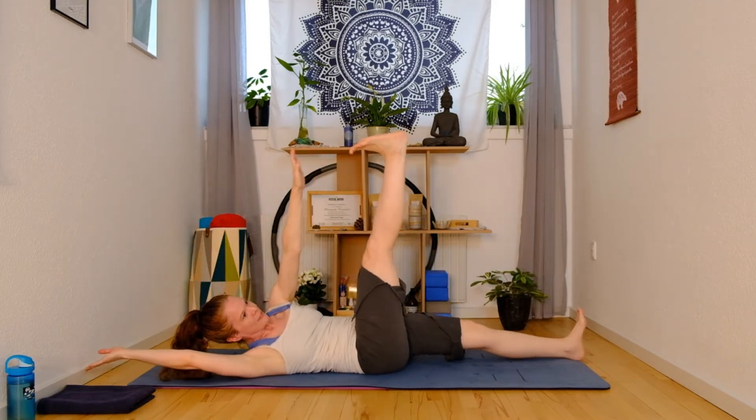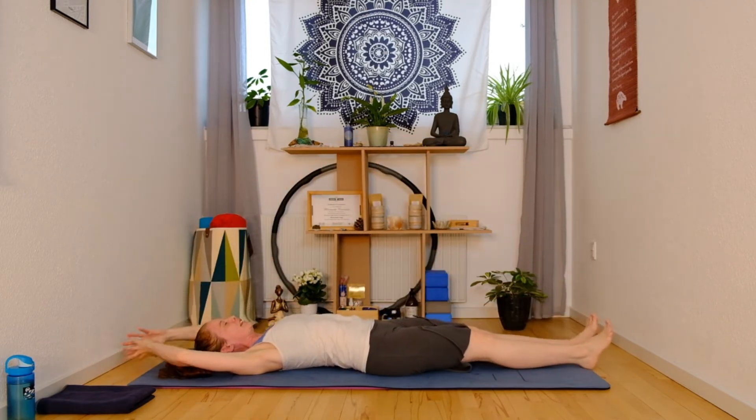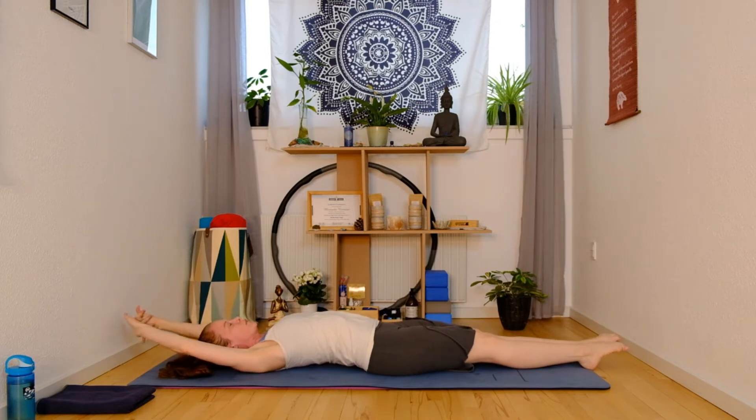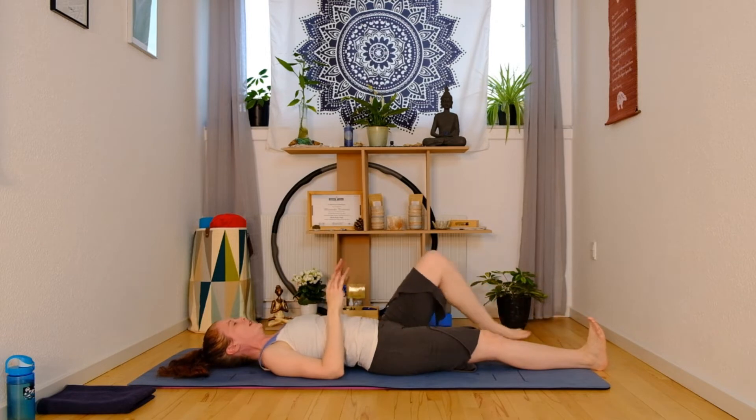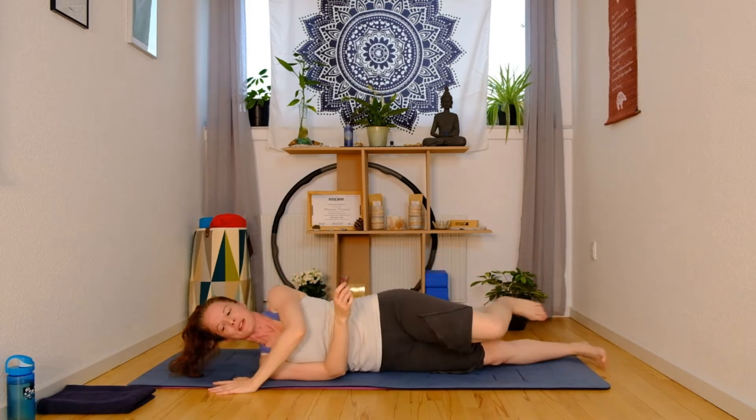Last one. Inhale, release. Interlace the fingers, point the toes, stretching the whole body, letting the lower back come up off that mat a bit. Release the hands. We're going to roll over to our bellies now, just coming on to the stomachs.